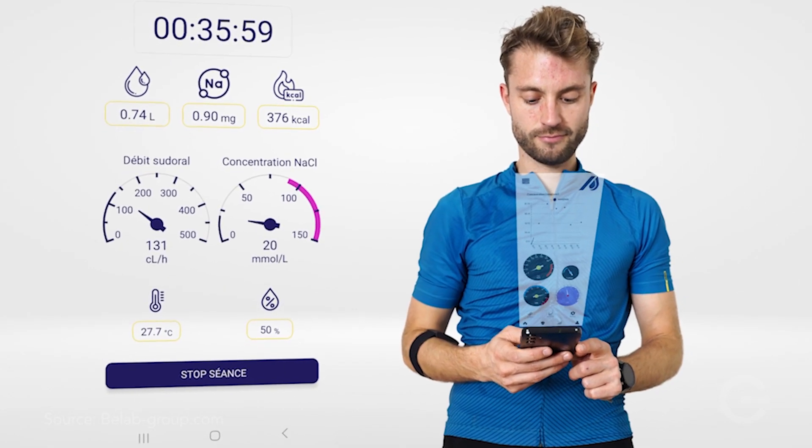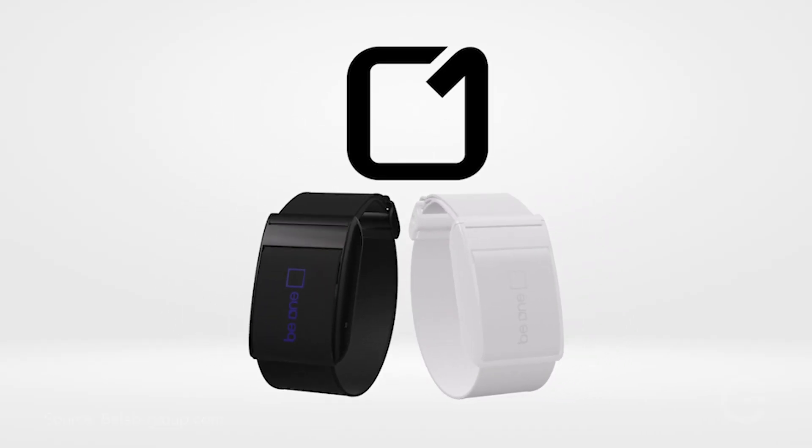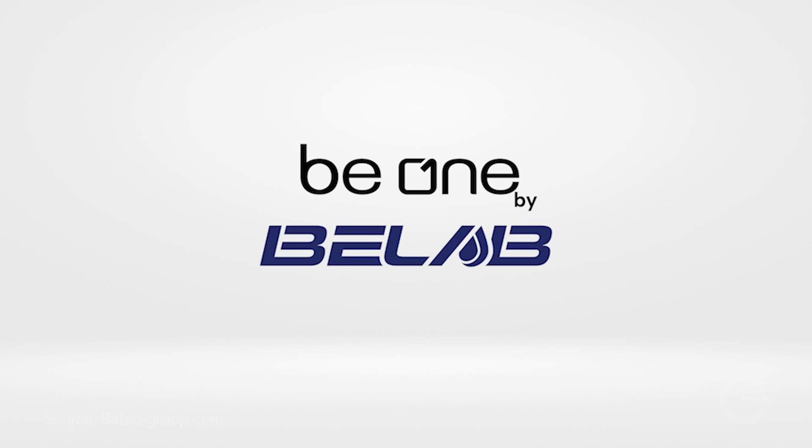Linksense is a 500 million euro company. We manufacture the product and have partnered with Be Lab, who developed the device. Linksense now has exclusive distribution of the product — it's a great collaboration between a startup and a manufacturer.